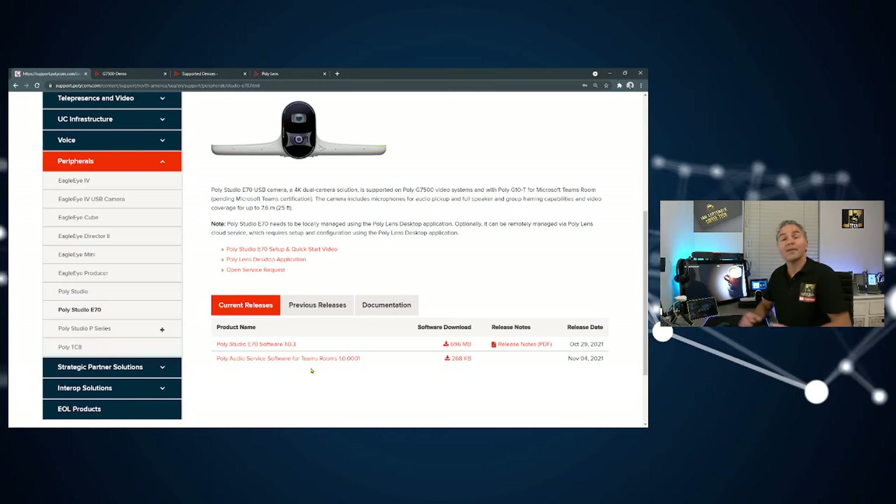What is the Poly Audio Service Software? With the E70, you need to feed audio back into it for speaker tracking, because speaker tracking follows specific speakers in the room. If you have a Trio on the table or a third-party DSP with room speakers, it can confuse the speaker tracking. You need to teach the E70 to ignore that audio and focus only on in-room perception. This audio service software is installed on your Teams Room system, which uses its APIs to cancel that audio out back in the Studio E70. This is only needed for speaker tracking.